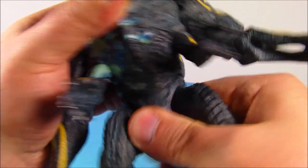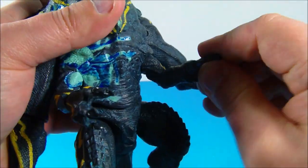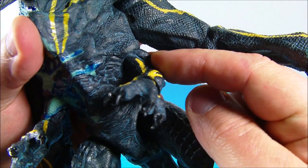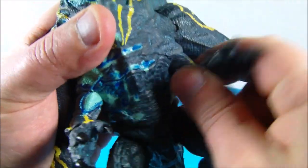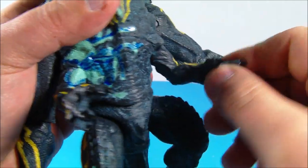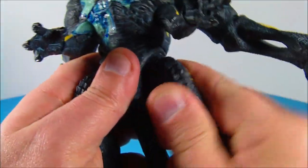Down here at the waist you can spin him back and forth and up and down a little bit. Then you've got the little mini arms — you've got some movement there at the shoulder, so you can spin them and move them up and down. Nothing at the elbow, but you can rotate the hands a little bit — feels like they might be on a small ball joint. At the legs, you can spin them and move them back and forth a little bit.